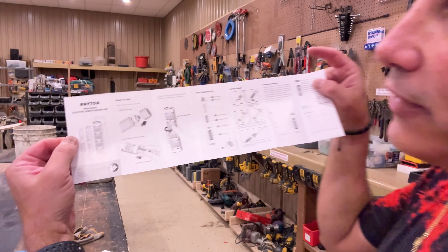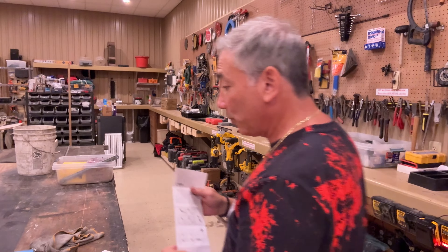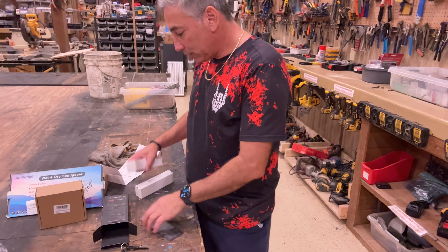We have our instructions here if you need that — this is by ROYTOA. Let's open these pieces and parts up and take a look. I'll aim the camera down so you can kind of see what I'm doing. We'll start off with this box.